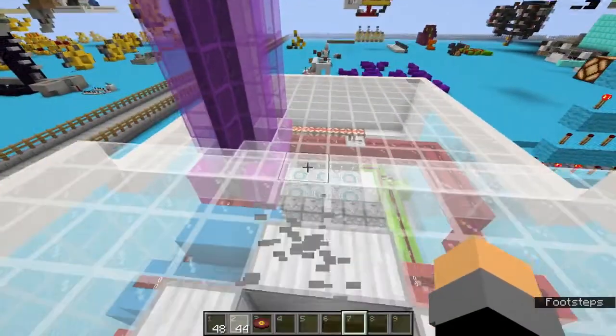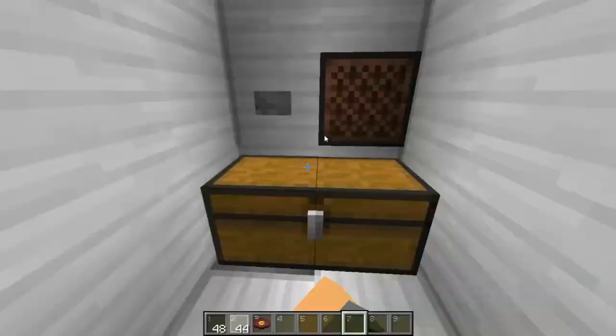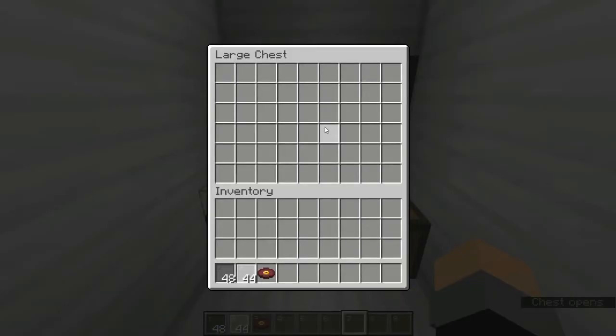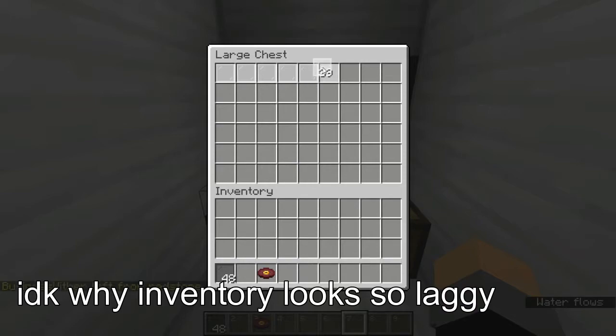Next thing you need to do is go down here to this chest. My machine does 6x6 prints, so that's what you want to do. You want to make designs that are 6x6 in this chest, and you can do that by just ignoring these last three slots in each row.